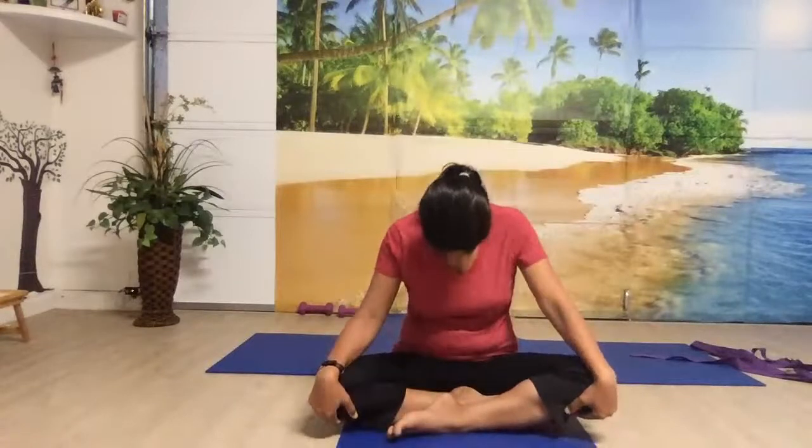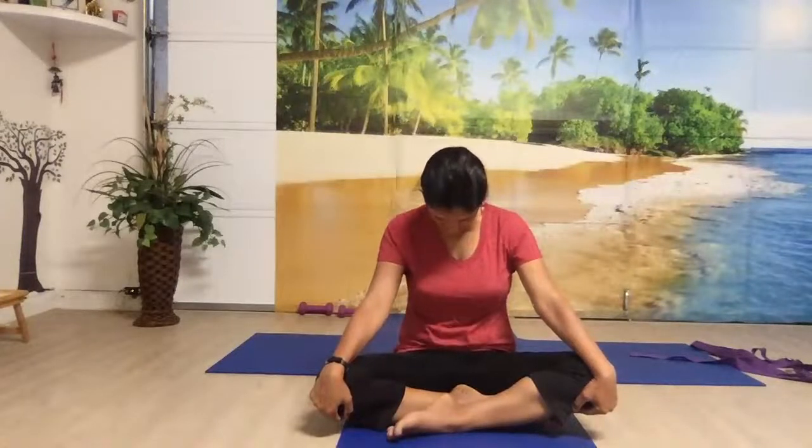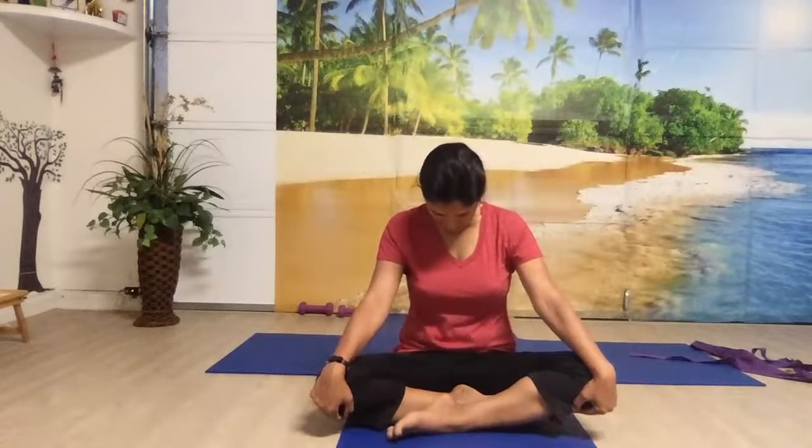Let's do the third and final round, keeping your eyes closed. Take a deep breath in, move your head back, breathe out. Hold your breath. Relax your hands after finishing the round, arms facing up, keeping your eyes closed.